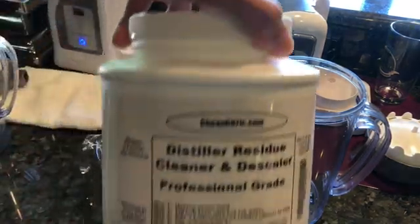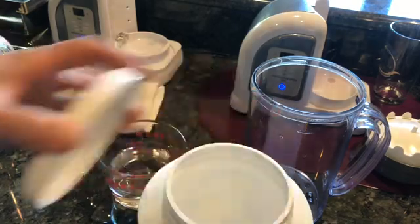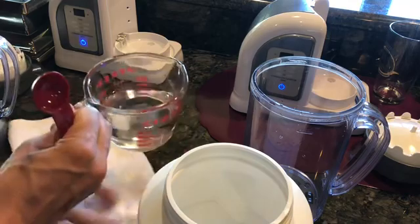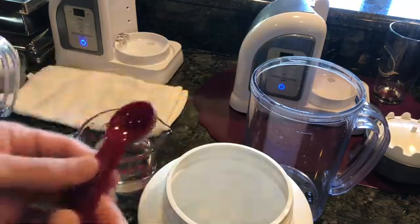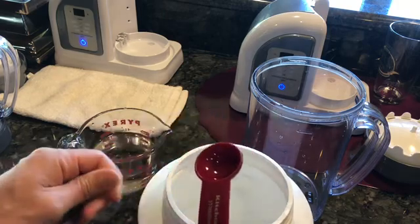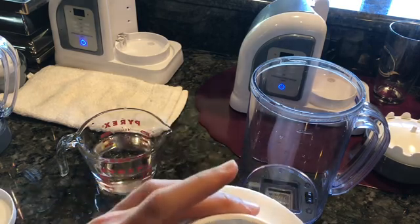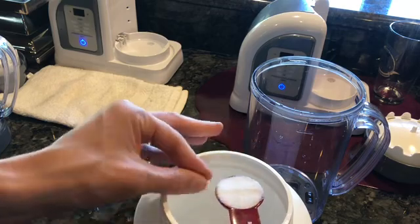This is a citric acid that I personally recommend — I'll put a link down below — because it's 100% pure. A lot of the stuff made in China does have other things in it, so I don't like to use those. In order to get 60 grams, you're going to need to do about four tablespoons.